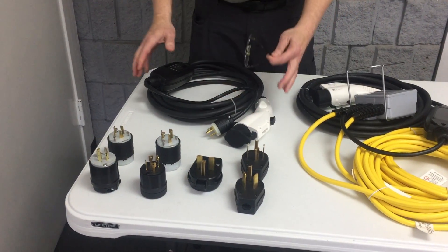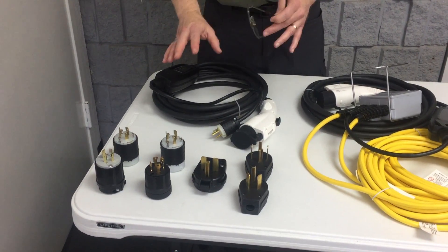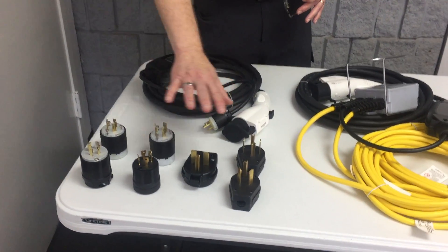This level 2 16 amp is a fixed one. It comes in 11 different plug heads — these that I show here as well as these three over here.